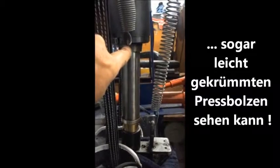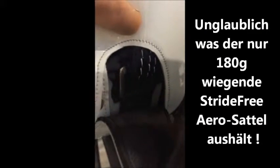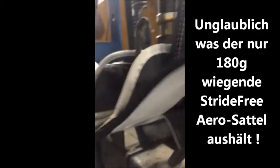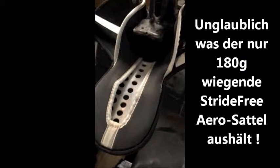The shaft is now broken and bent because of so much pressure put on these straps, which were testing the pressure of the stirrup bars. It's amazing how strong this tree is for a lightweight saddle — it weighs only 185 grams.